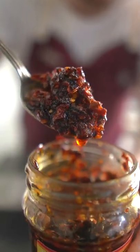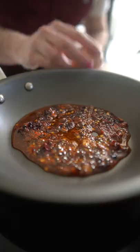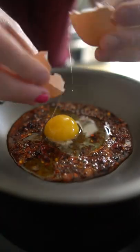If you dig chili oil, you should try this. Just get a lot of that red gold. Pop some of the oil and chili garlic chunks into a non-stick pan, crack an egg on top, and cook it as you would a normal egg.